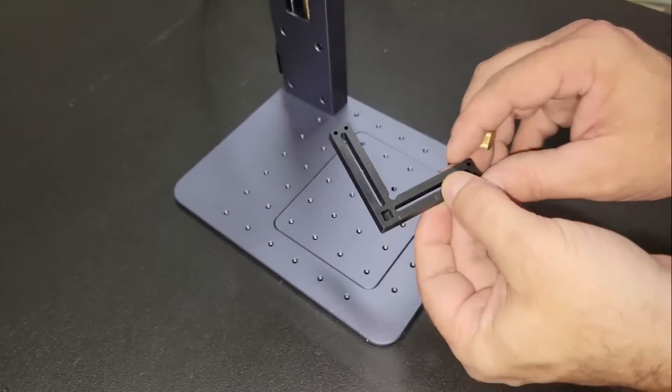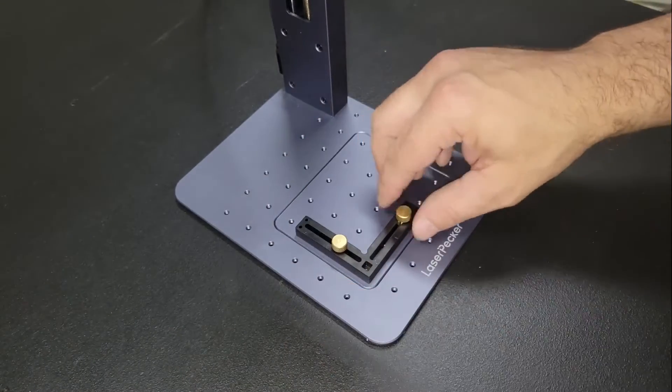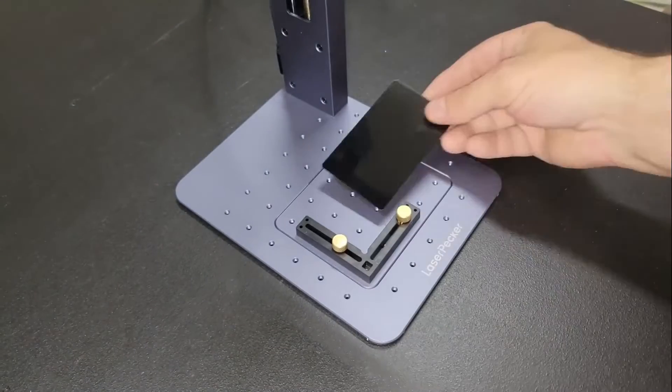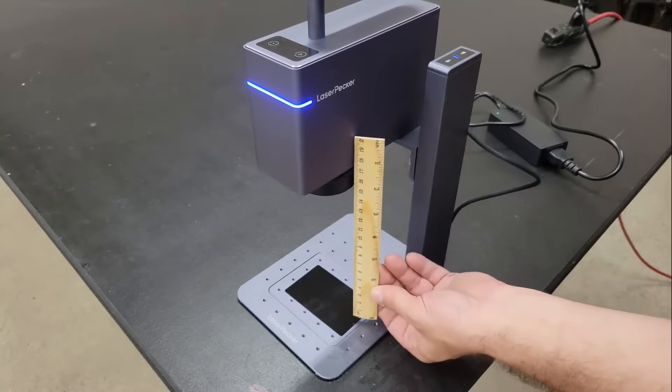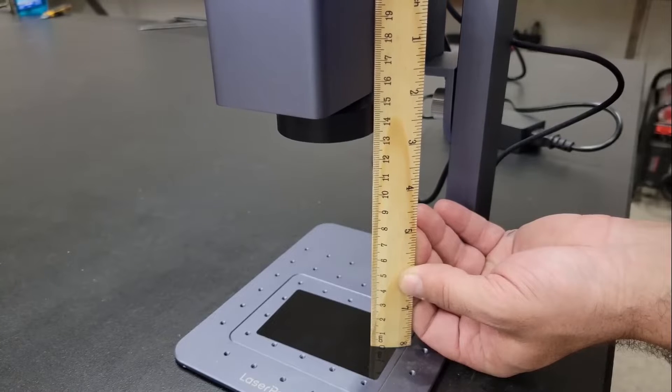These fixtures can be used for accurate positioning when batch engraving, but I'm going to leave them off for now. To set the focal point, the module is raised or lowered so that there's a 13cm space between the module and the workpiece.